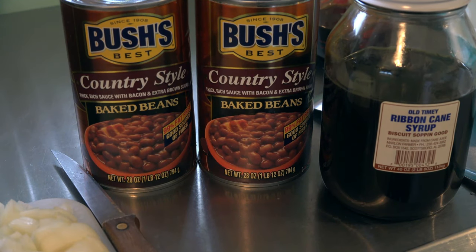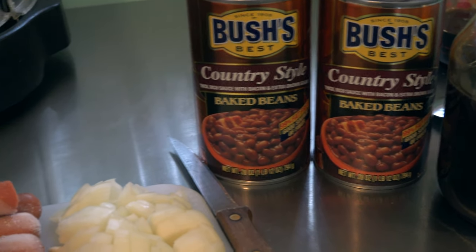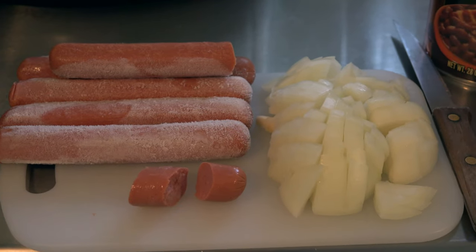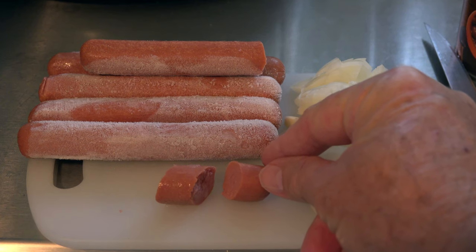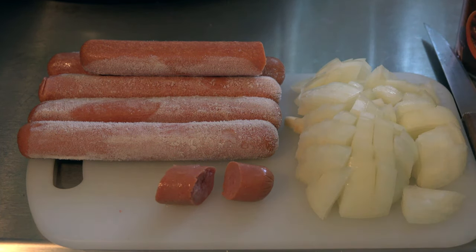We have four ingredients and one measurement: cane syrup, country style Bush's beans, half a large onion, and — in my case — Nathan's hot dogs, cut up into this size. If you cut them into little thin wedges, they'll float on the top and burn, so you want them in a thicker size.